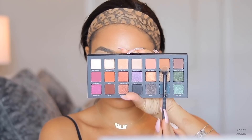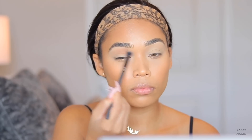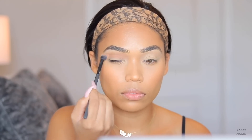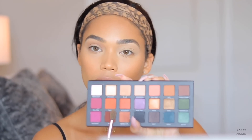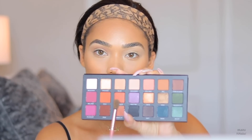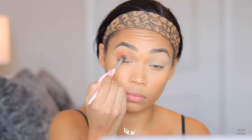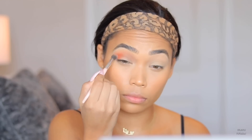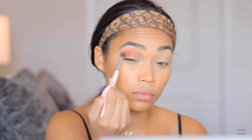Now onto eyes — I'm using the Urban Decay Born to Run palette. I'm starting with a burnt orange shade as my transition shade, then packing an actual orange color onto the outer corner of my eye. Since I'm going to be doing a cut crease with glitter, I don't want the orange all over the lid — just packed on the outer edge of the eyelid.